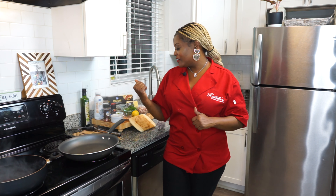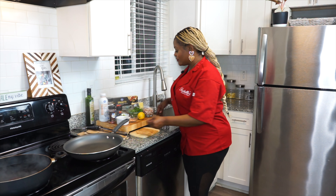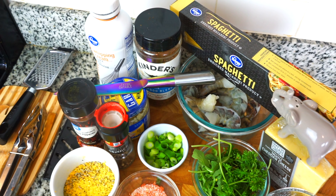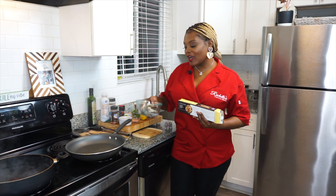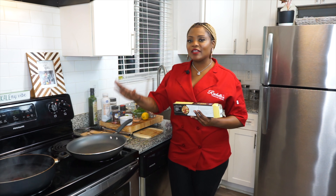So we're going to get into making a shrimp carbonara. What we have here are our ingredients: some bacon, parsley, peppers, spaghetti noodles, and our colossal shrimp that we picked up from Aldi. We're going to jump straight into this dish.